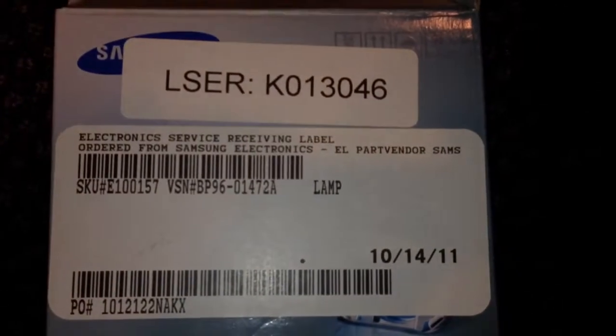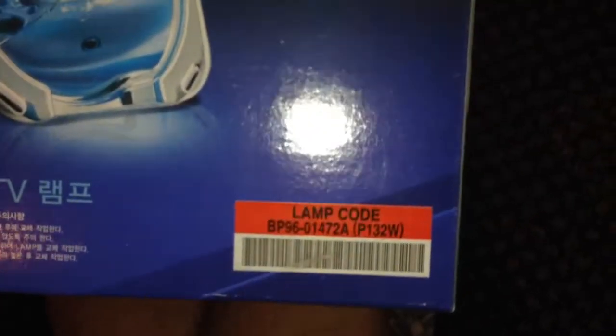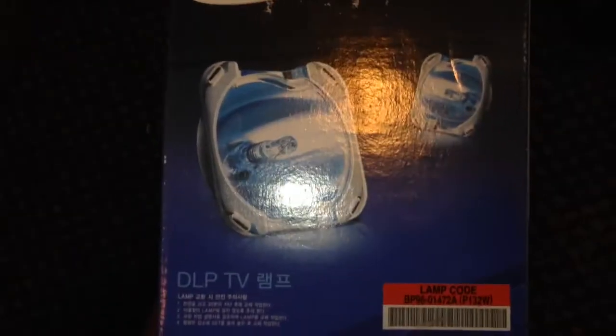Here's the information on the box if you need it. So there's that information. As you can see, this is a pretty simple repair — nothing major. Anyone can really do it. If you have any questions or comments, please comment below. Please subscribe and have a good time repairing your stuff.